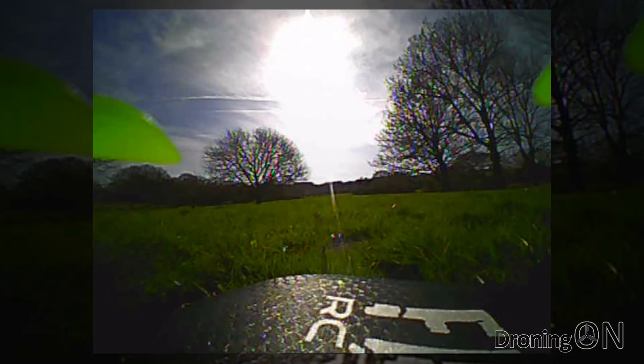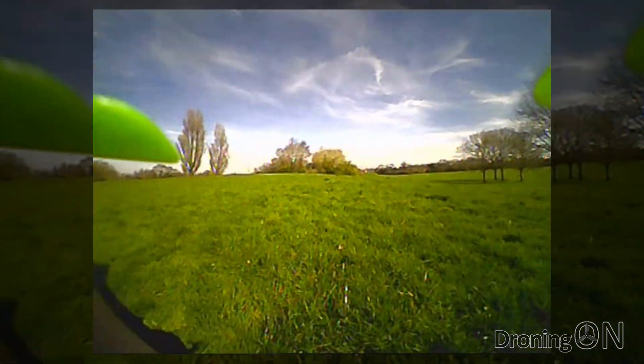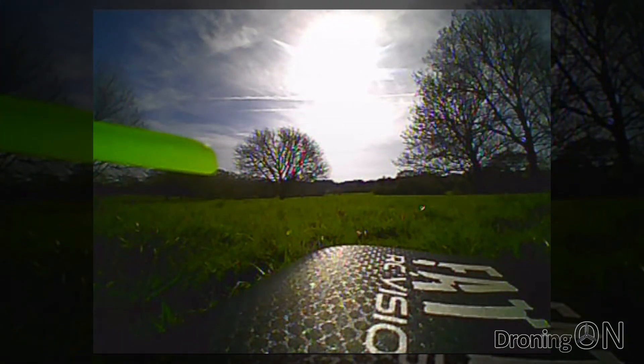When first putting on my goggles I noticed that the image is slightly blurry and so I spend a short time turning the lens to get it perfect, but overall the picture quality from this tiny little camera is really good. The FOV isn't too big and the colours are really good too.